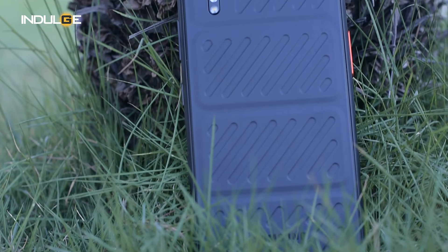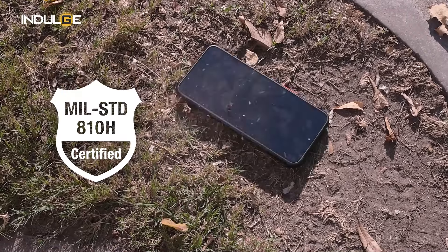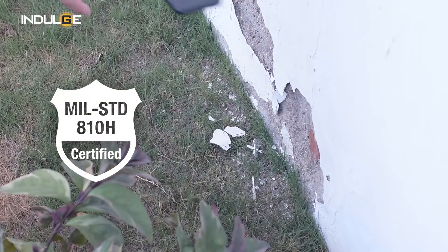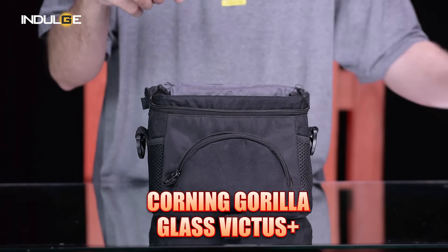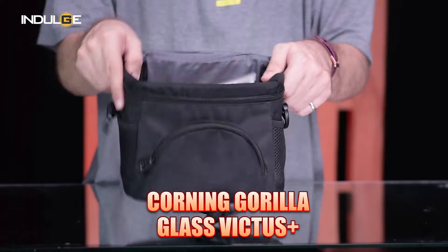Samsung also threw in the military standard 810H certification, ensuring it can handle drops, shocks, and vibrations like a champ. And for the display, Corning Gorilla Glass Victus Plus protection should keep those scratches at bay.